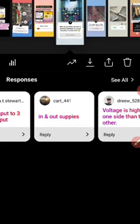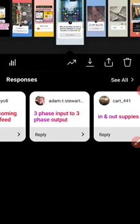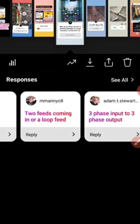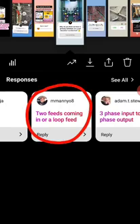Adam Stewart says three-phase input and three-phase output — also a bit general, but acceptable if meant for a loop feed system. Manio8 says two feeds coming in, or a loop feed — great answer. Loop feed is right.